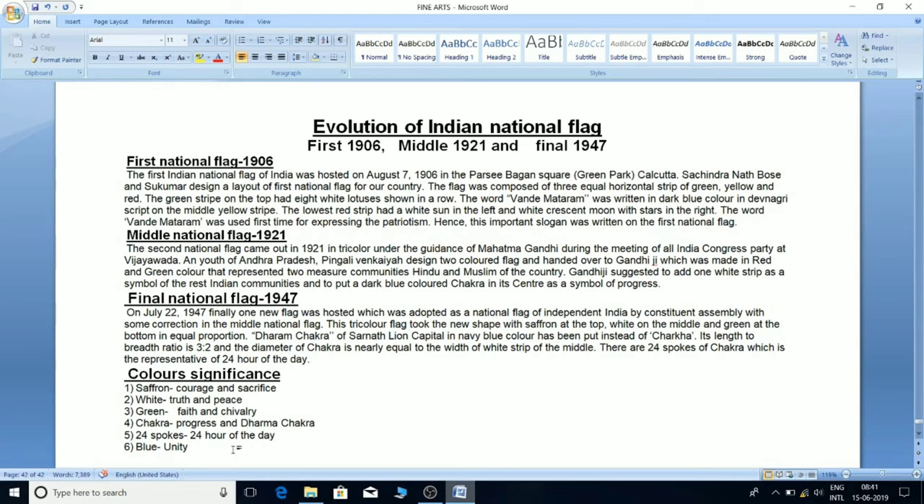On July 22, 1947, a new flag was adopted as the national flag of independent India by the Constituent Assembly, with some corrections to the middle national flag. This tricolor flag took a new shape with saffron at the top, white in the middle, and green at the bottom in equal proportion.